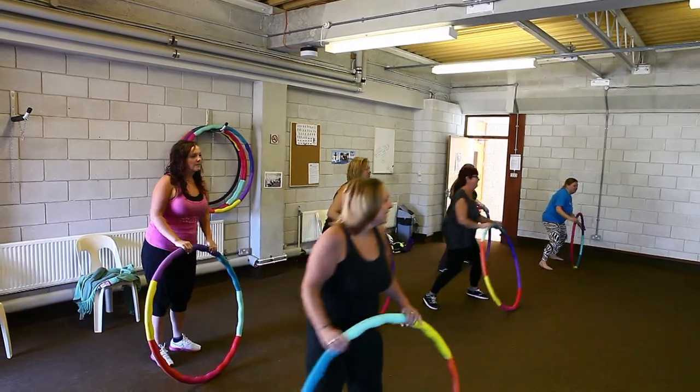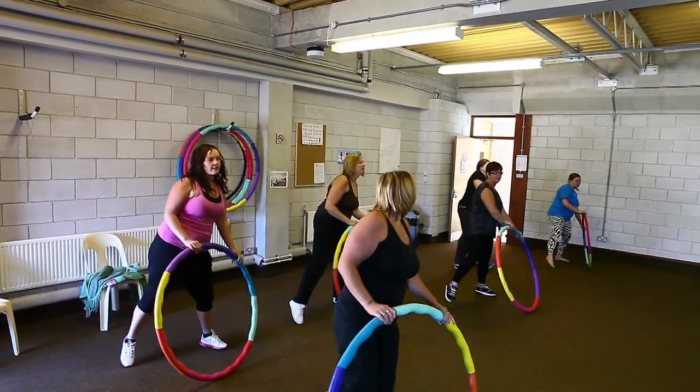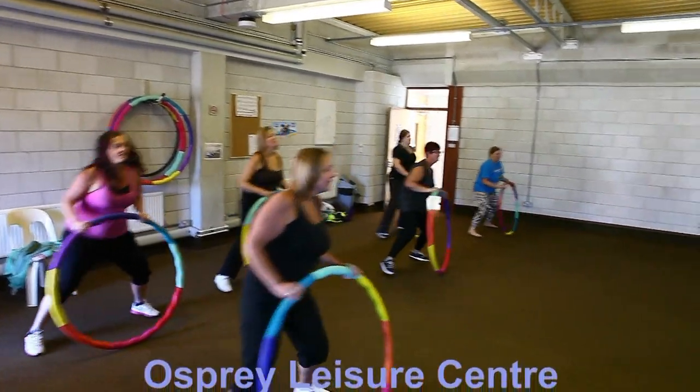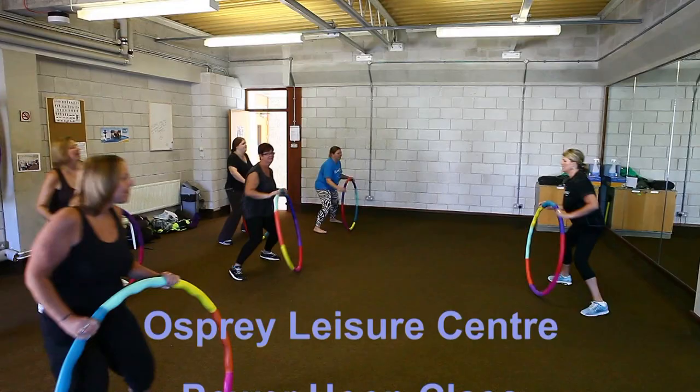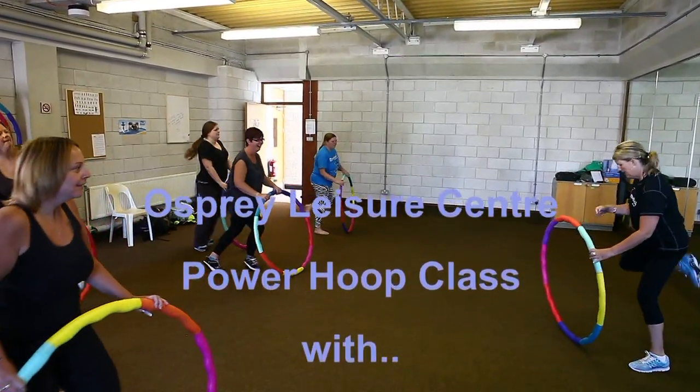Now we're going to get a little bit deeper, let's do it more now, keep up the move, raise the double step, double step, double step.